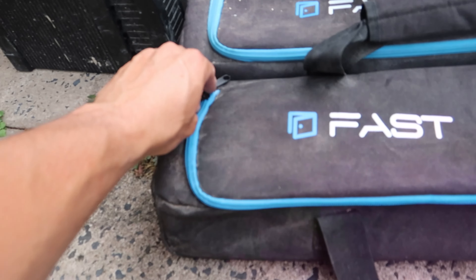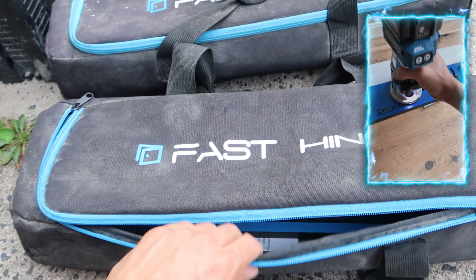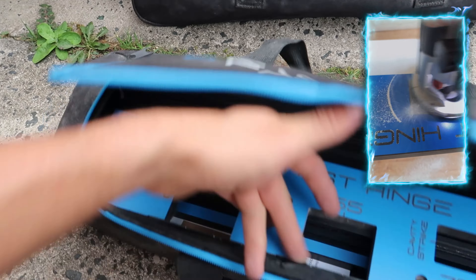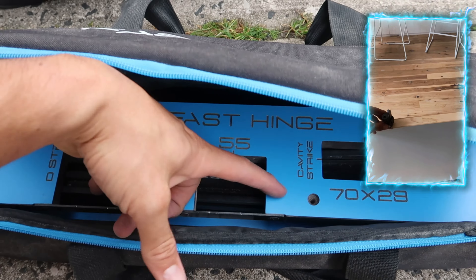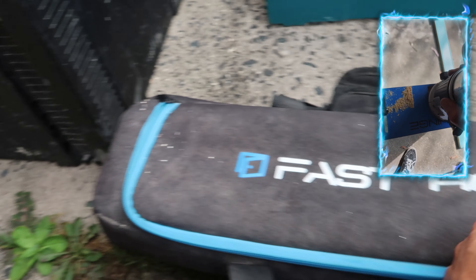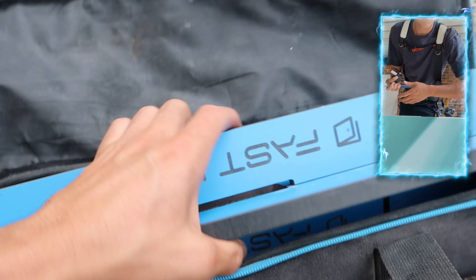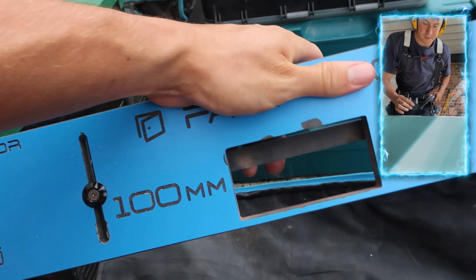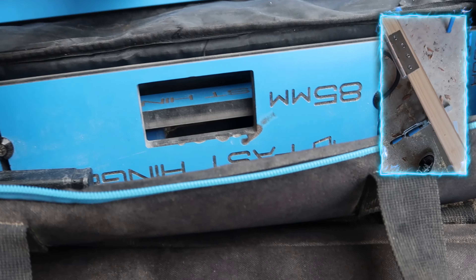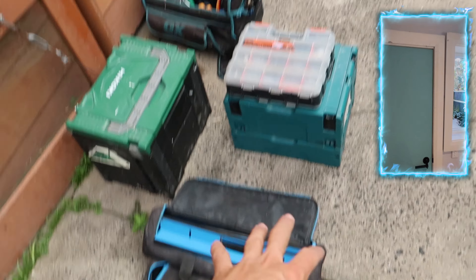I've got my router templates by Fast Hinge. One is for the catch plates and cavity sliders, and then this other one is the one I use most often — it's for 100 mil hinges and 85 mil hinges. I was clearly doing some doors, as you can tell — that's what the car was set up for the last couple of days.